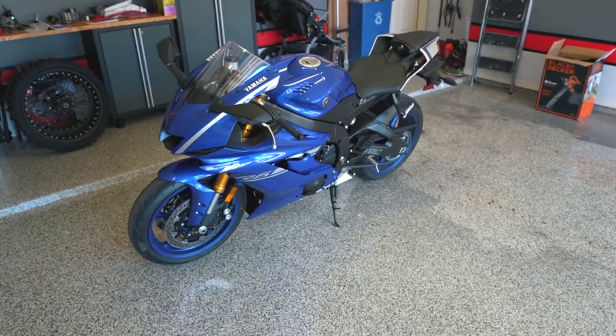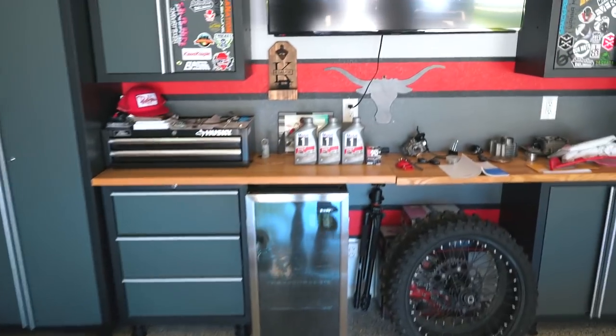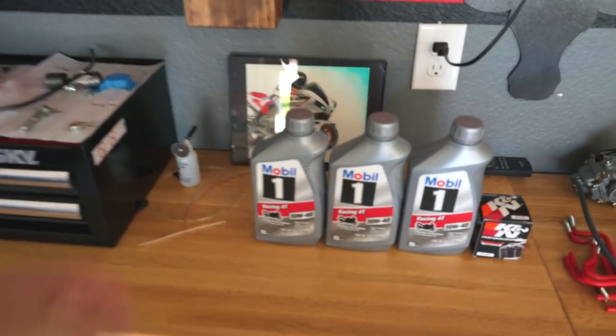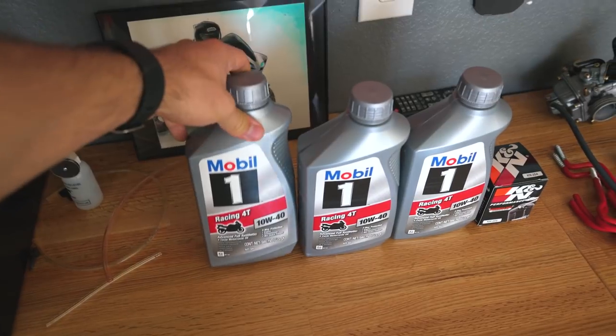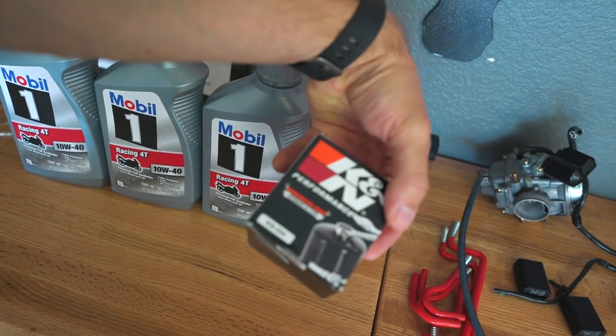This is for the 2017 and up R6 — that's the current model. Here's what we're going to be needing: I've got my 10W40 Racing Mobil 1 oil, which is what I use. It calls for 2.75 quarts if you're doing it with an oil filter change, which I'm going to be doing. I've got three quarts here, and then we've got a K&N oil filter — part number KN204. Everything will be linked down in the description: the parts, the oil, and the tools you need.